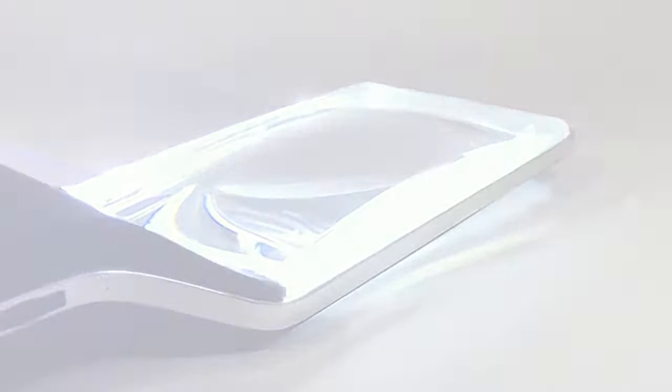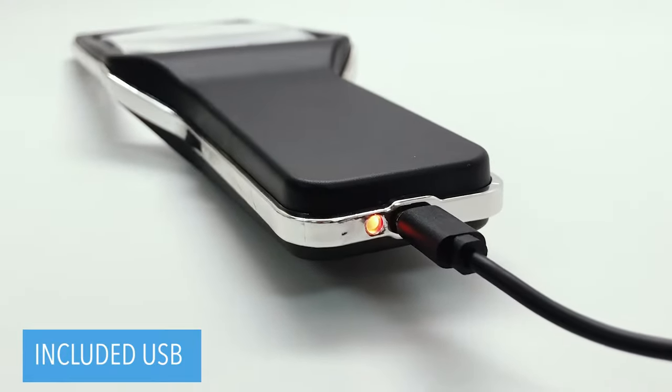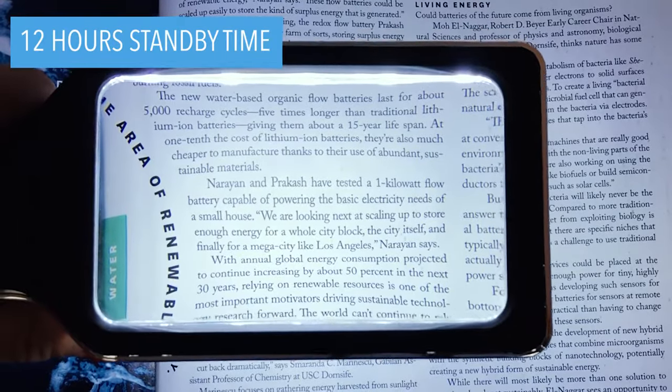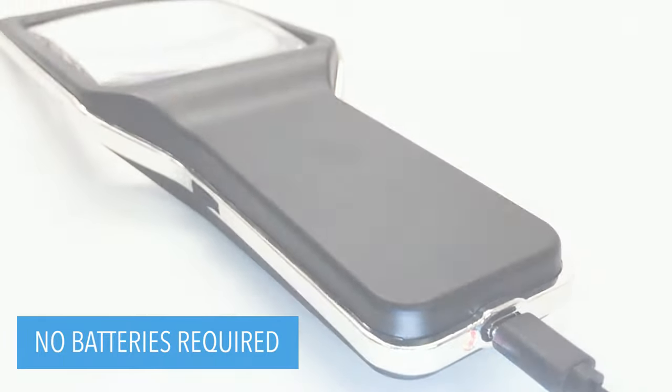With its fast charging technology and 10 ultra bright LEDs, you can recharge in just 2 hours with the included micro USB cable for up to 12 hours of powerful, non-diminishing brightness from the included premium rechargeable battery.